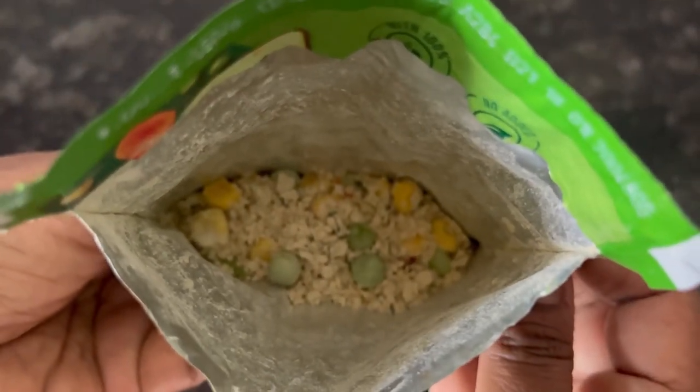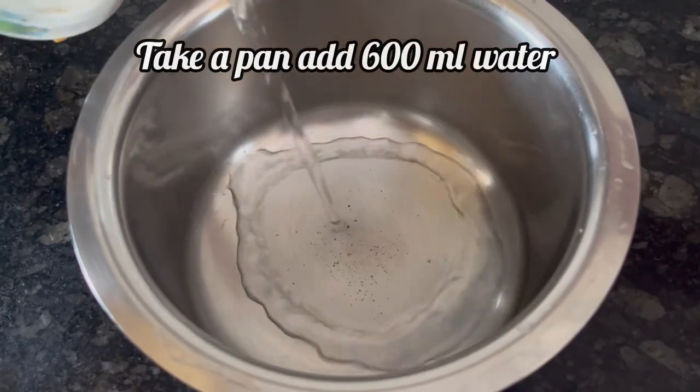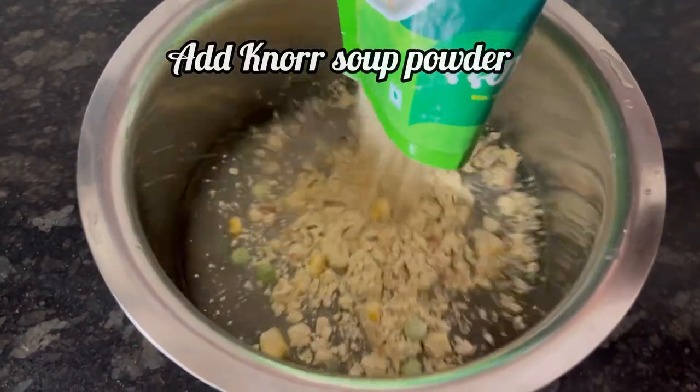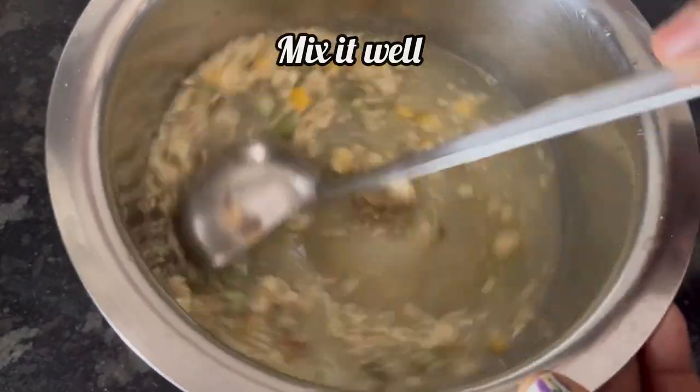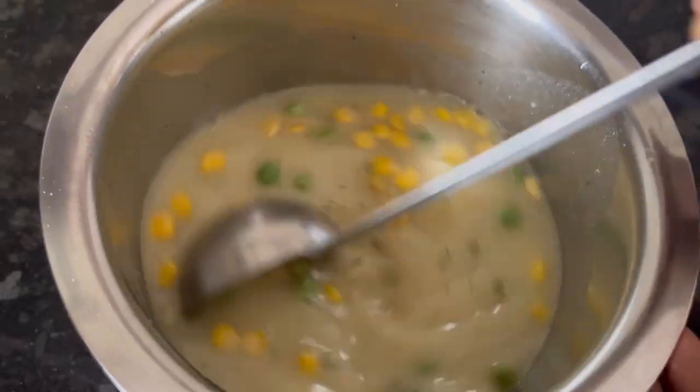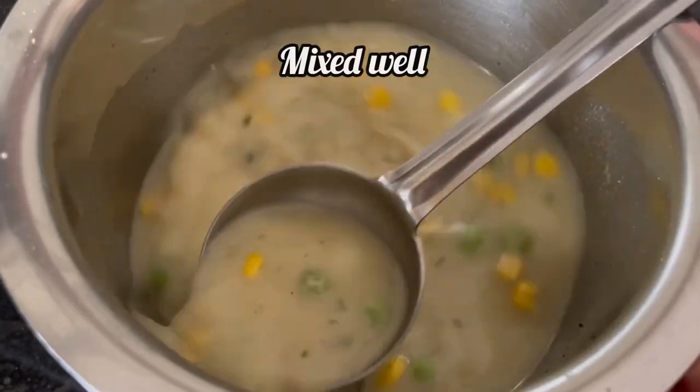And this is how the soup mix looks like. First step, take a pan, add 600 ml of water. Now add the Knorr soup mix to it. Mix the soup powder and water without any lumps. It is mixed well.